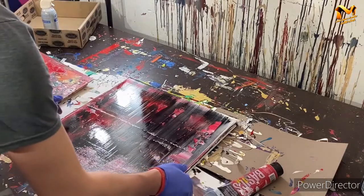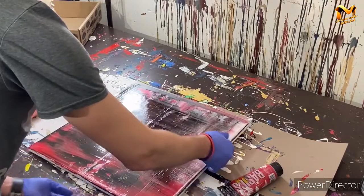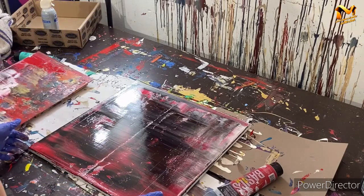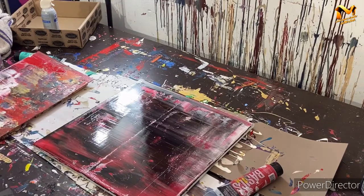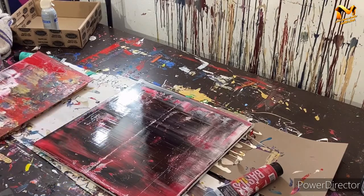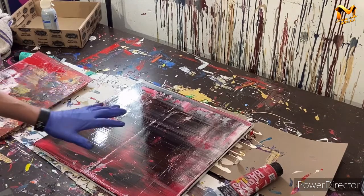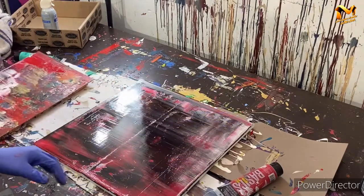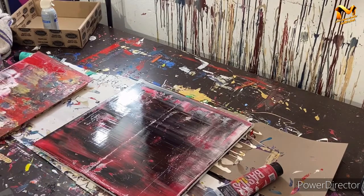I'm actually really excited about the way this turned out. I'm going to rotate it this way because I love when the flow goes this direction. It's more dynamic than I was hoping — not as minimalist as the piece I showed at the beginning, but I really like the layers. There's a lot of movement, cascading red and black, and you can see the white underneath and across the top as a kind of accent.